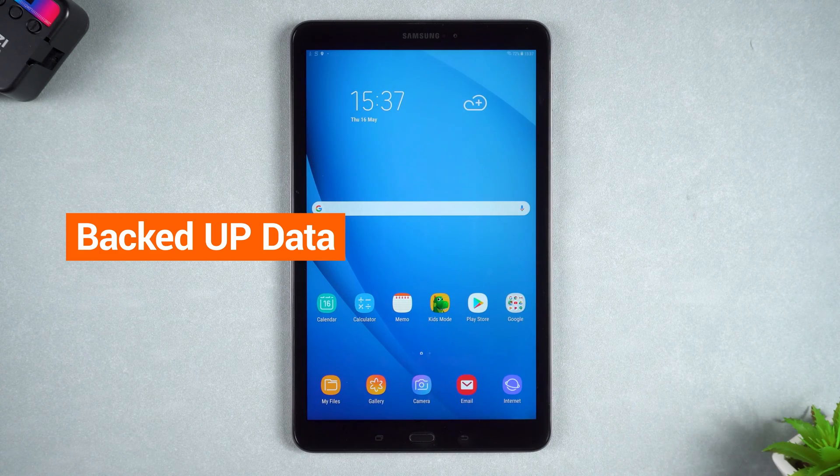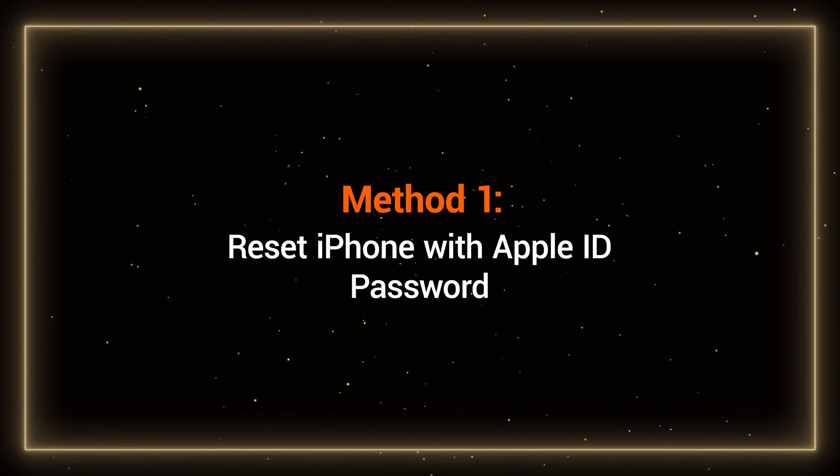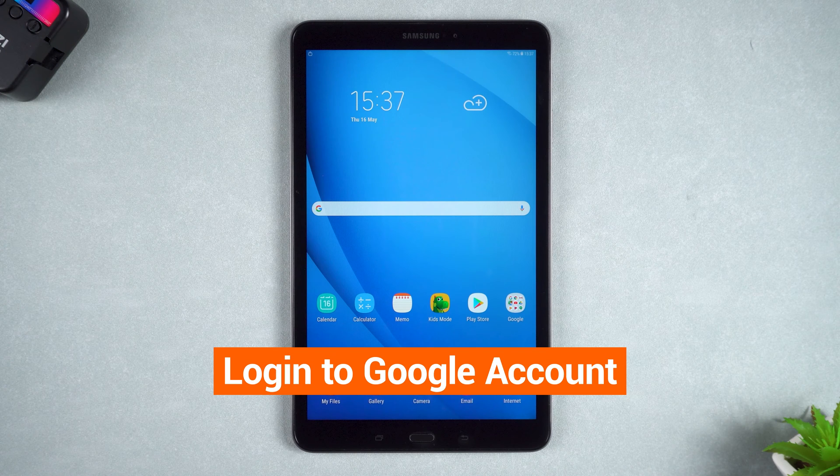Next, I will show you two methods to help you. Method 1: Reset tablet with Google account. This method requires that your tablet is logged into a Google account.